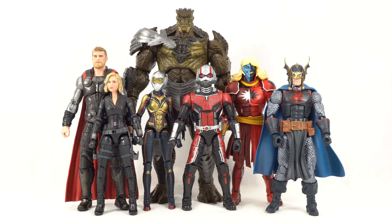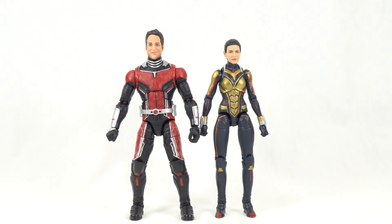For a quick comparison, here is the entire Cull Obsidian wave standing together: the Infinity War Thor, Black Widow, Ant-Man, Wasp, Cull Obsidian in the back, Malekith, and the Black Knight. And here's one last shot of both Paul Rudd and Evangeline Lilly standing next to each other in their Ant-Man and Wasp uniforms.